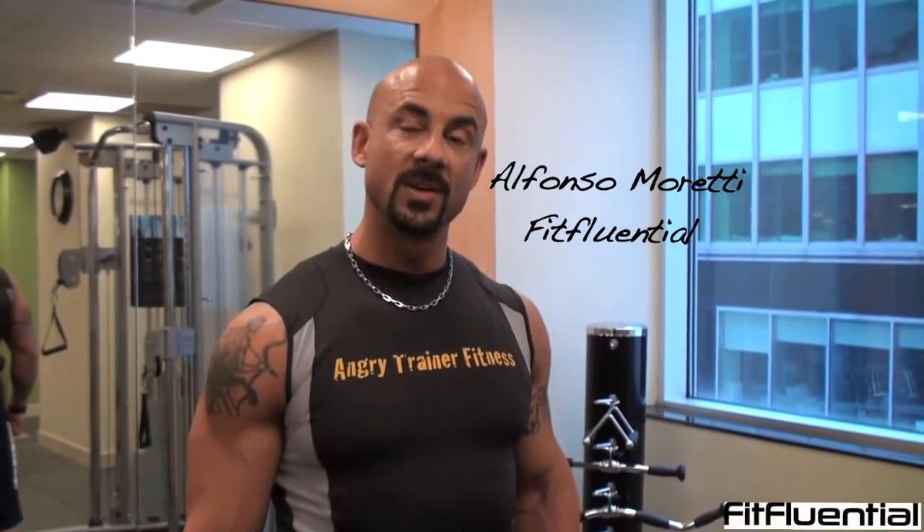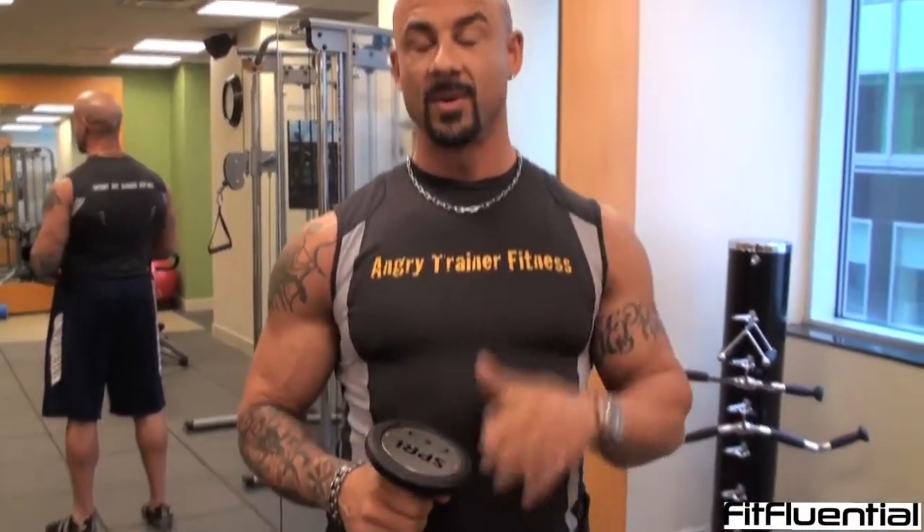How are you doing? Alfonso Merti here with FitFluential. Many of you are going to be traveling — you're on the road, you go to a hotel, maybe it doesn't have a gym. I'm going to show you five quick exercises you can do with nothing more than this little dumbbell and your body weight. Check this out.